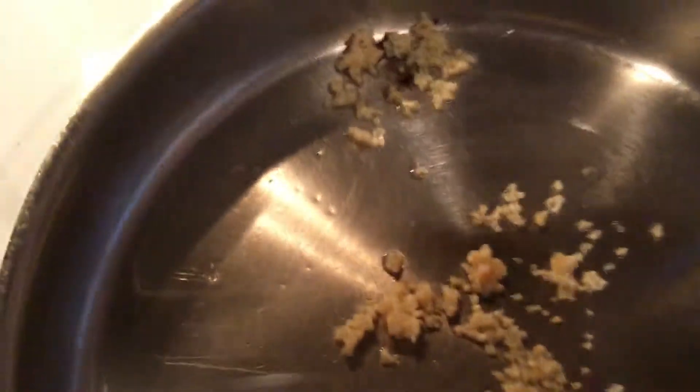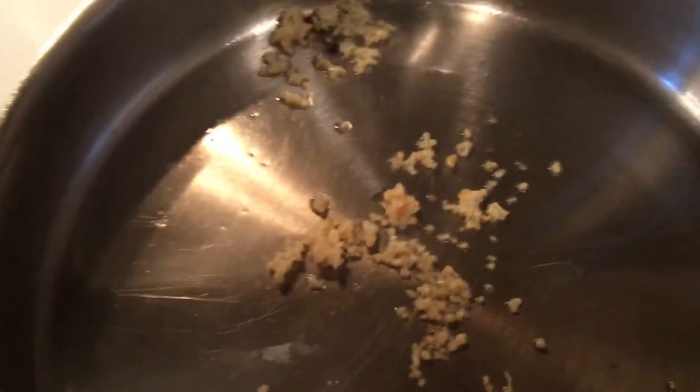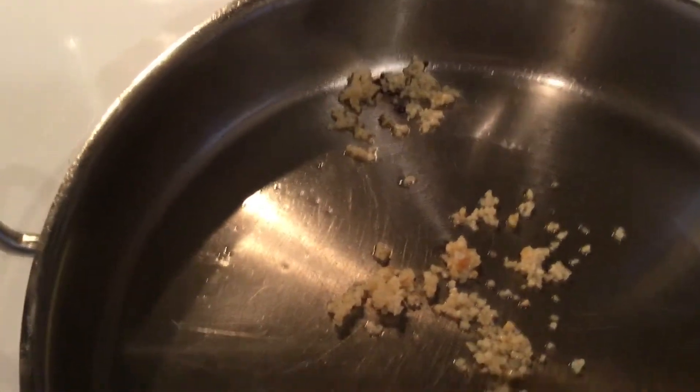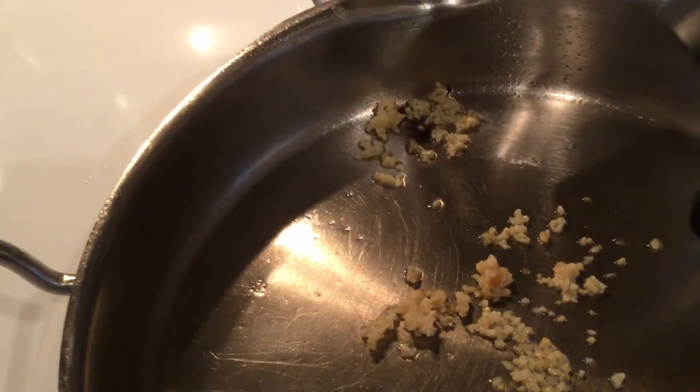So I've just taken some garlic — this is minced garlic, I actually buy it in the jar. I used to mince my own but I'd go through it so fast. This is really good; it's refrigerated and really fresh. I've got some olive oil here and I just put a little olive oil in the pan — maybe just a little bit more. I've got the garlic all getting cooked here and I'm getting it nice and hot.